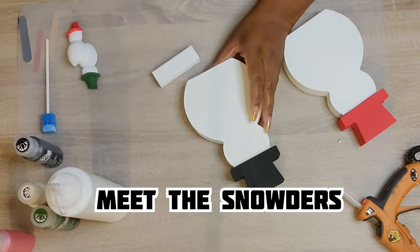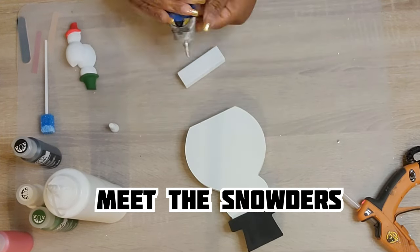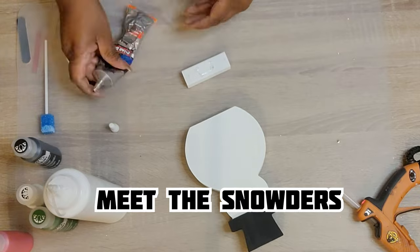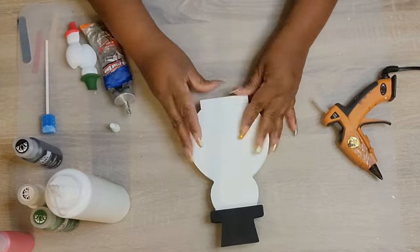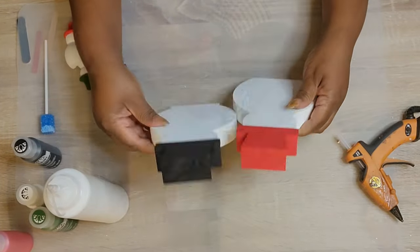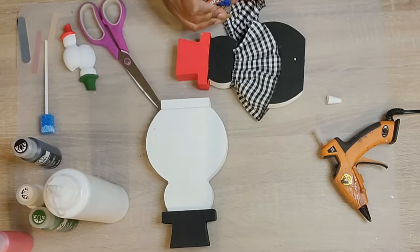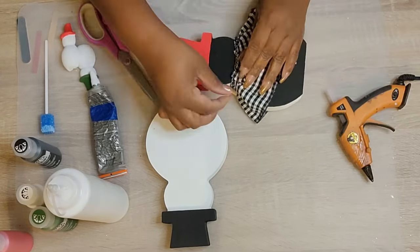Alright guys, meet the Snowders! I found these chunky snowmen at Michael's — I believe they were $3.99, they may have been $4.99. Nonetheless, they were 50% off when I purchased them, and then I got extra percentages off plus some rewards. So they came down really, really inexpensive. And I wanted to make a snowman family, so I decided to create the Snowders.